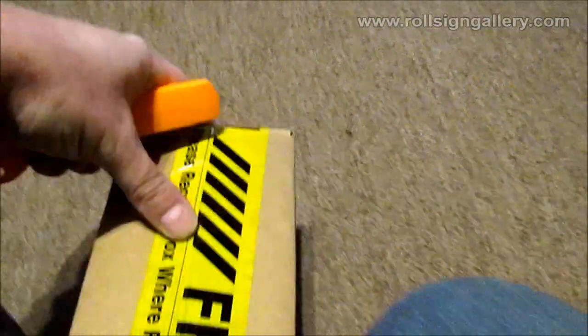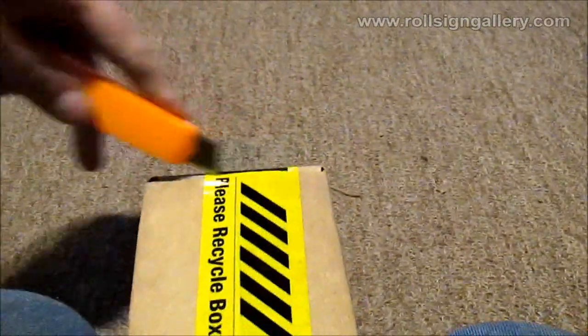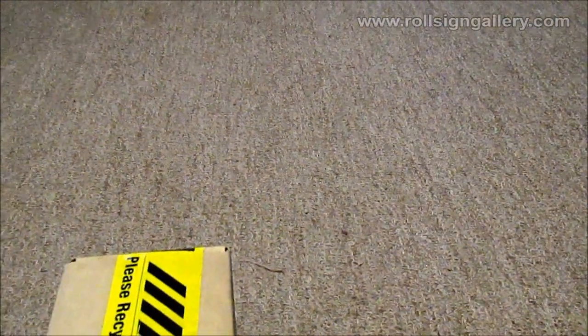Hello everybody, welcome to Roll Sign Gallery's YouTube channel. Today we have another mail call and model review. Watch the snow out there for everybody. Today's model finally arrived after pre-ordering it back in September. This is the Iconic Replicas MCI MC7 model - specifically the Greycoach version. I pre-ordered it back when they first released them and it finally arrived.